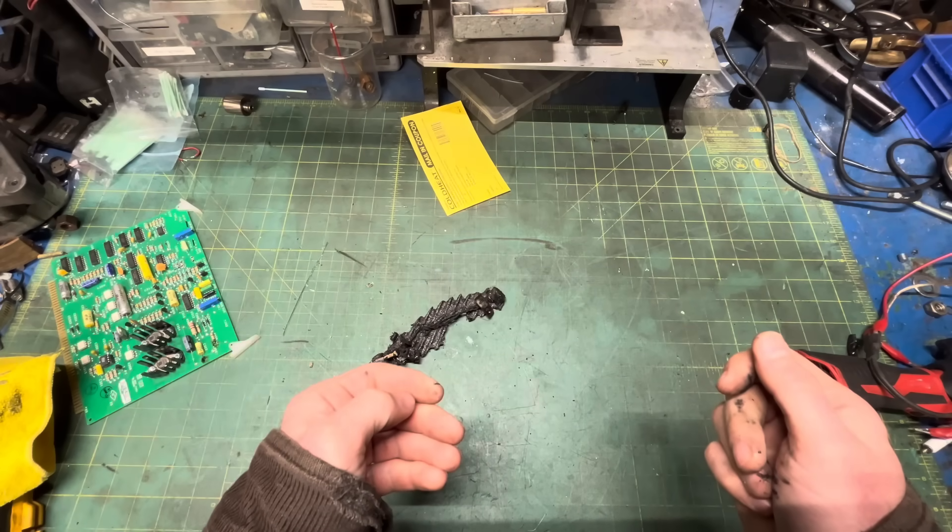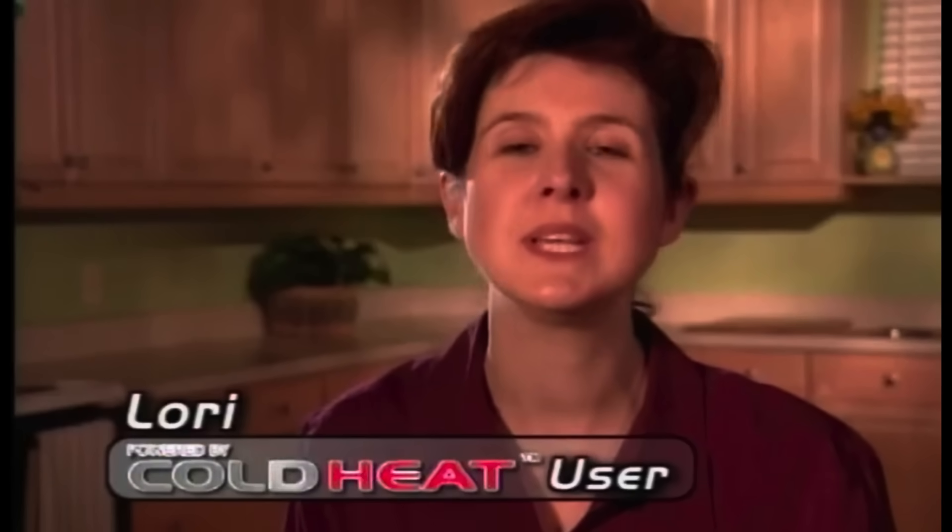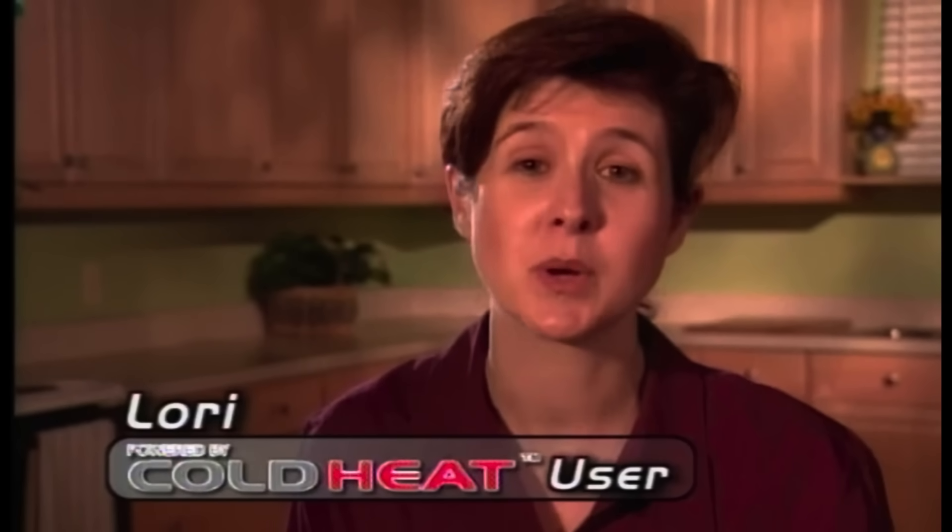Cold heat's easy and convenient. I use it for quick repairs around my house without worrying about getting burned.